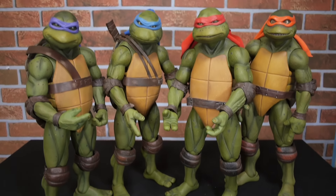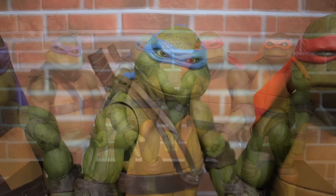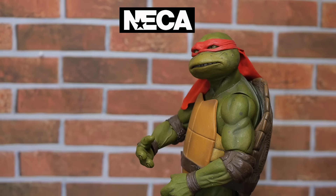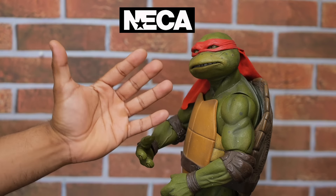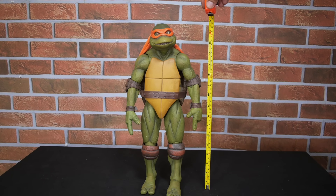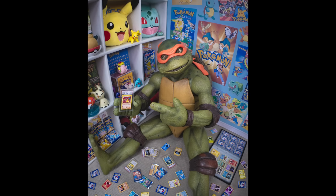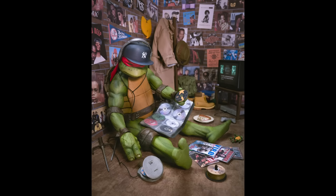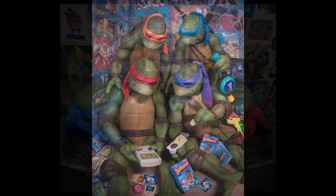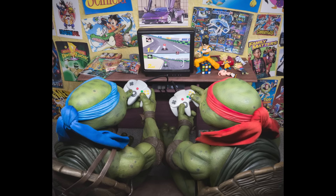Now before I start building anything, let's take a quick look at the action figures that I'll be using. These are the one-quarter scale Ninja Turtles movie figures made by NECA Toys, and they are big. The figures stand around 16 to 17 inches tall. I've used them a lot in my toy photography projects over the years because they look amazing — it's as if they stepped right out of the movie and into my hands, and these are some of my favorite action figures of all time.